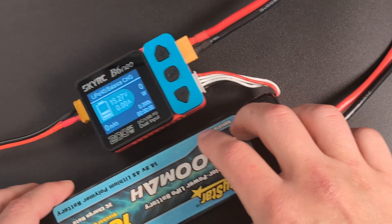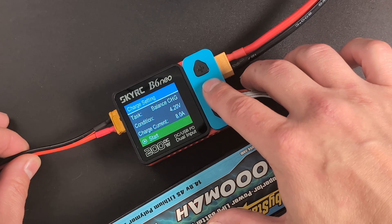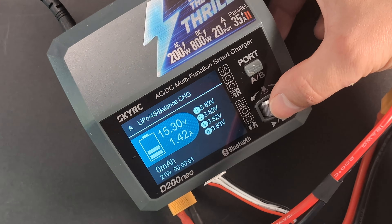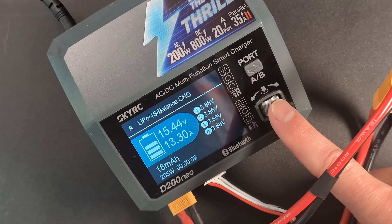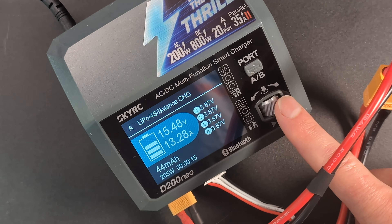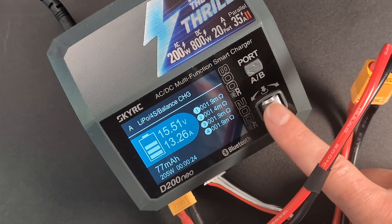First off, let's talk about internal resistance. These chargers actually measure this automatically at the start of charging or discharging, but they don't show that on the screen right away. To see the internal resistance on the D200 Neo, all you need to do is scroll left once. If you scroll again, it shows the voltage of each cell again, and so on. Keep in mind, scrolling right doesn't do anything.